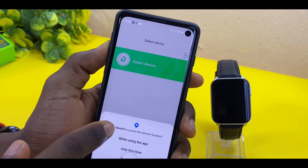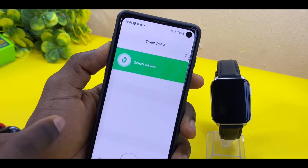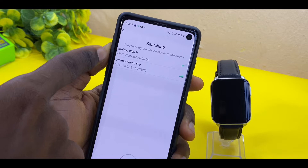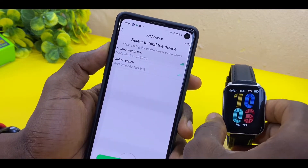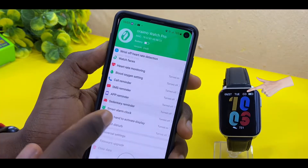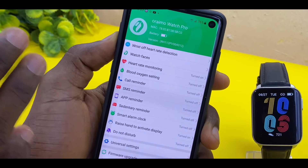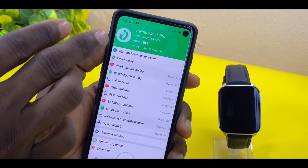Allow Glory Fit to access your device location and select 'While Using the App.' It's going to search for any smartwatch Bluetooth device around you. As you can see, there are two devices here, but the one we are using is the Oramo Watch Pro, so we select that. It syncs up, and you can see it says 'Connect Successfully.' It works just like Joy2, with the MAC address and every other detail shown there.